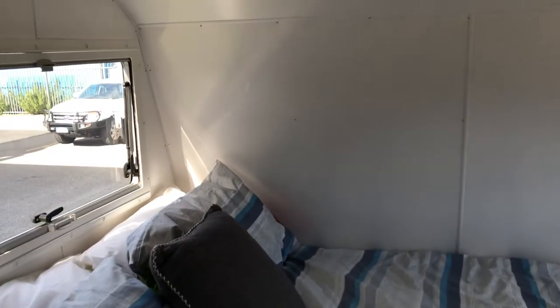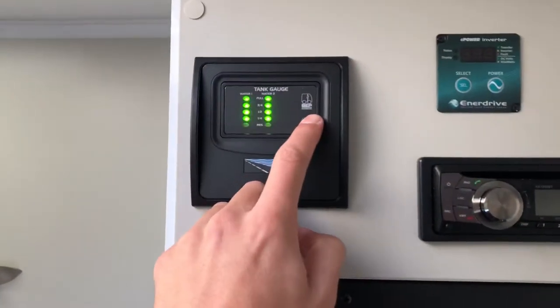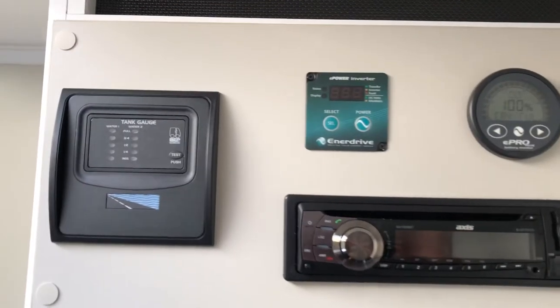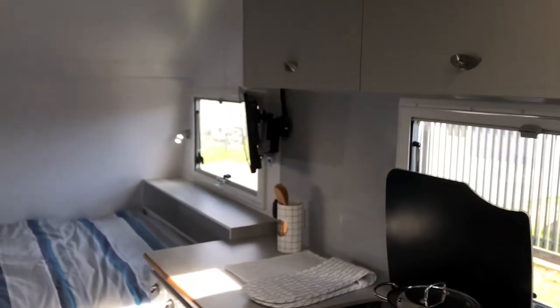There's a 140-litre two-door fridge which will run off 12 or 240 volt. Up here we've got our control centre — this tells us how much water is in the tanks. This customer opted for the Enerdrive power inverter, which allows all the 240-volt outlets to work when you're not plugged into power, running off the batteries.